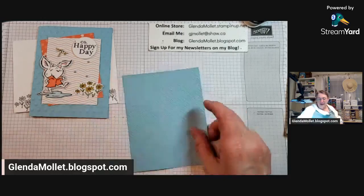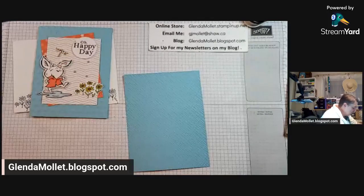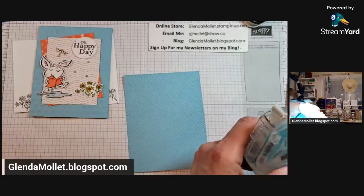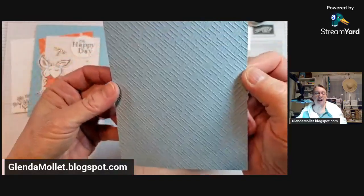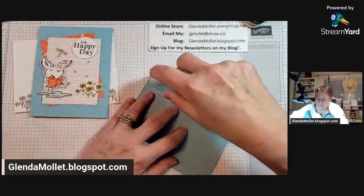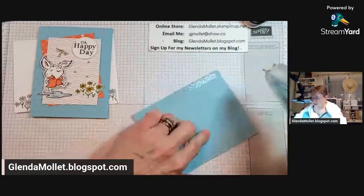If you are enjoying my video I would love it if you would comment, hit the emojis, and share it. It's happening on my public page so you can share it. If you're watching on YouTube I would love it if you would subscribe to my YouTube channel. So there's the crosshatch embossing folder - I really like this one, it's kind of subtle. And if you flip it over it's different on the other side too. Let's use the negative side instead of the positive side.